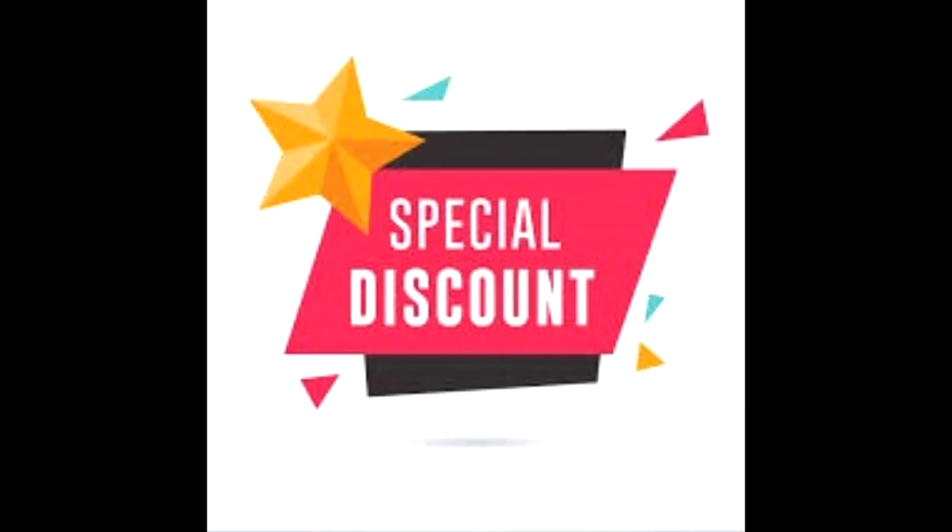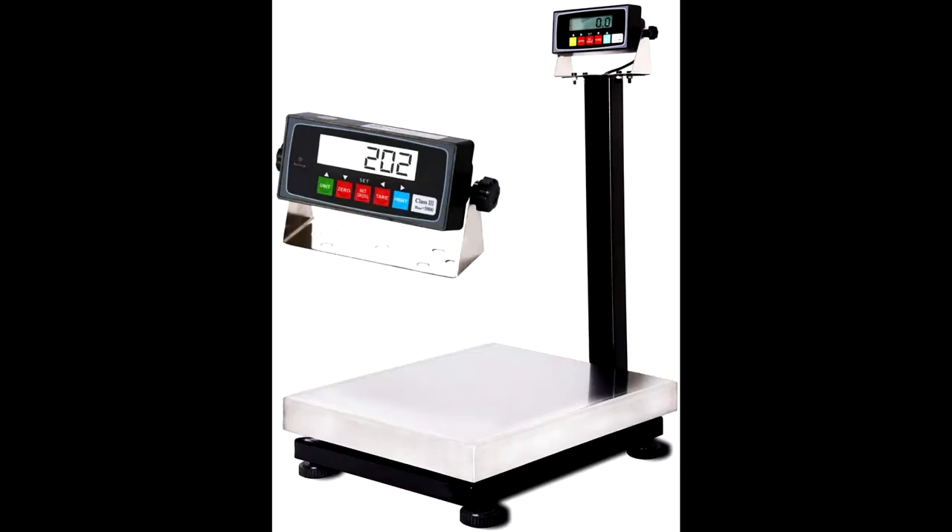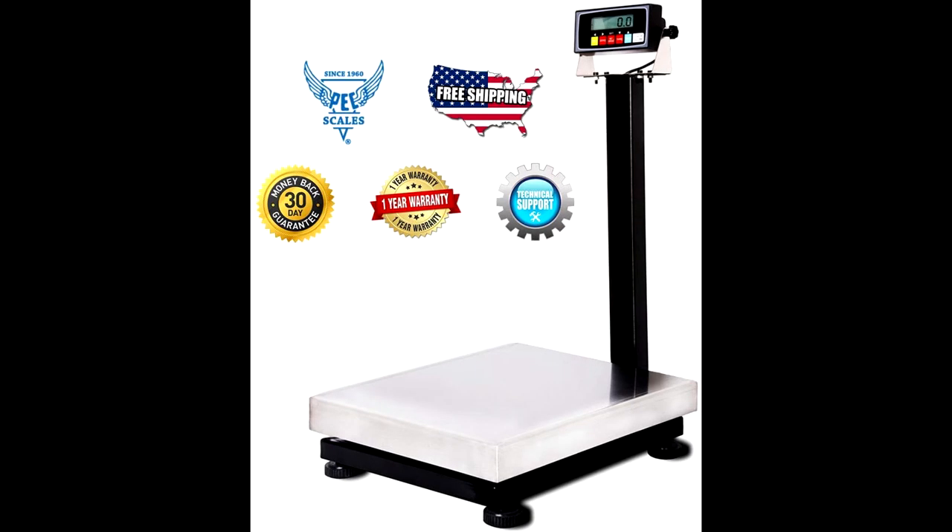Buy the PECK B20K bench scale at a cheap and discounted price from the link in the description. This economical digital bench scale is used for accurately weighing, counting, or check weighing on warehouse, shipping, and production floors. It is built with solid construction for long-lasting durability and is available in several sizes.